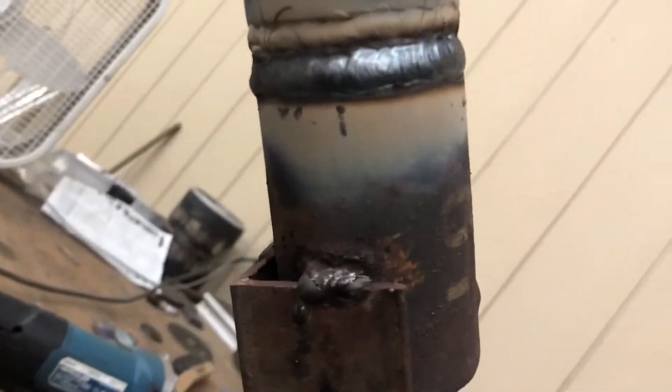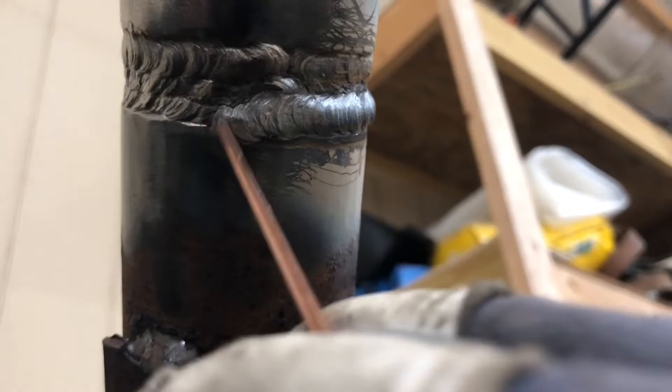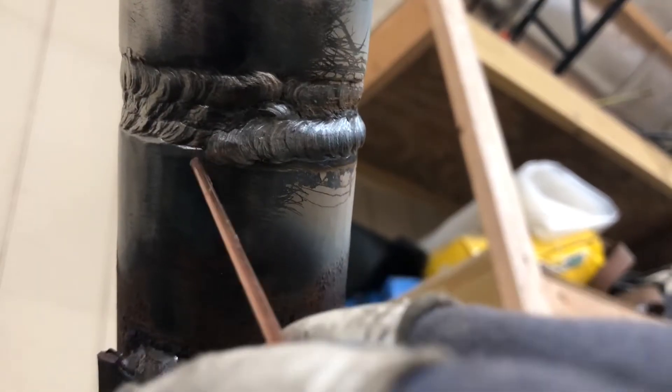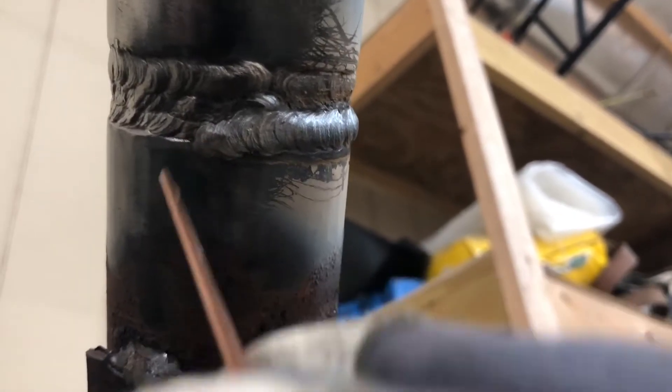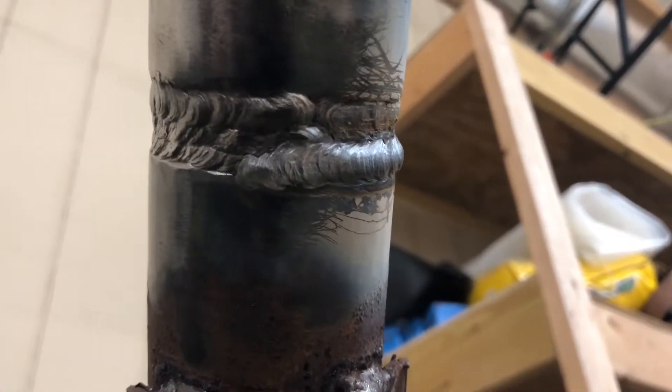There you have it, there's the first bead. Something I didn't talk about is where I hold my rod — you want to hold your rod just above this, just enough to make sure your puddle rolls right over and melts into that edge really good. Because you don't want to hold it up too high — you can still see that edge and you definitely want to cover that up. So I back drag again down to my other start, make sure you're tying in really good.